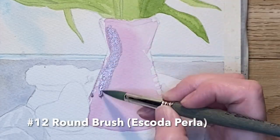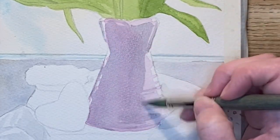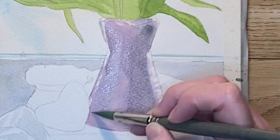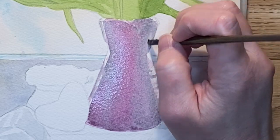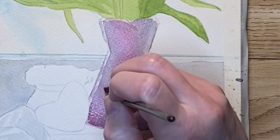For the shadows on the vase I'm coming in with a very watery mix of Payne's gray and glazing over the top of the pink. The transparency of the watercolor allows you to see the pink underneath. Then I'm adding a little bit more of that pink down the stripe in the middle, but we will add detail much later because right now it's looking very flat.